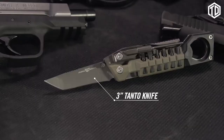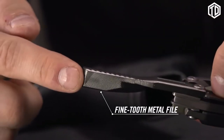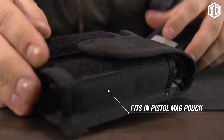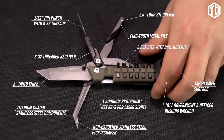There's a rugged 3-inch titanium coated tanto-style knife and a fine tooth metal file. An incredible number of tools compact enough to fit in your mag pouch. The real Avid pistol tool — it keeps your trigger finger happy.